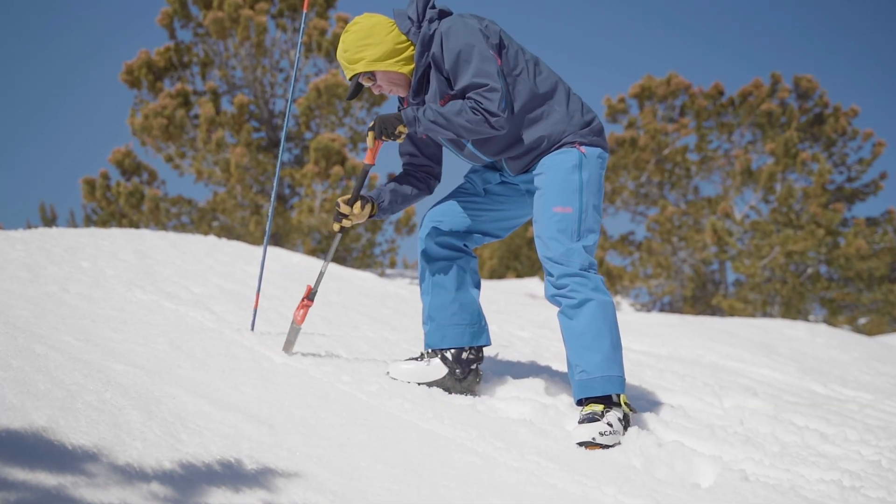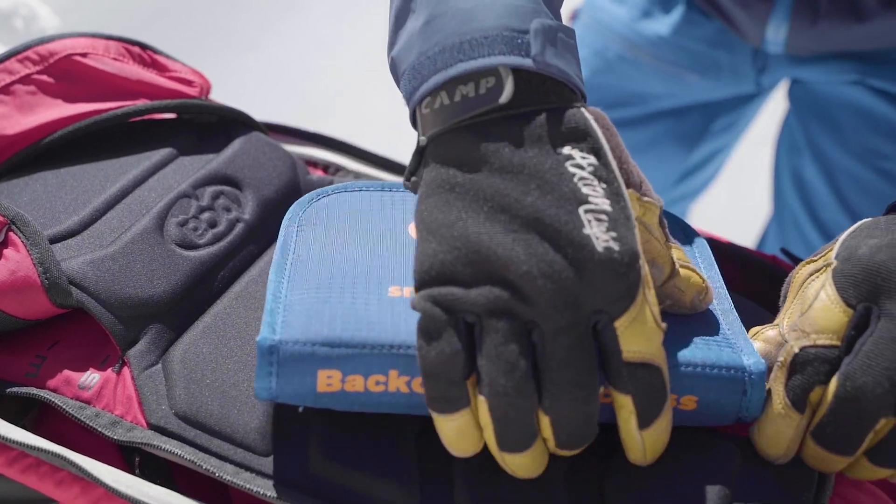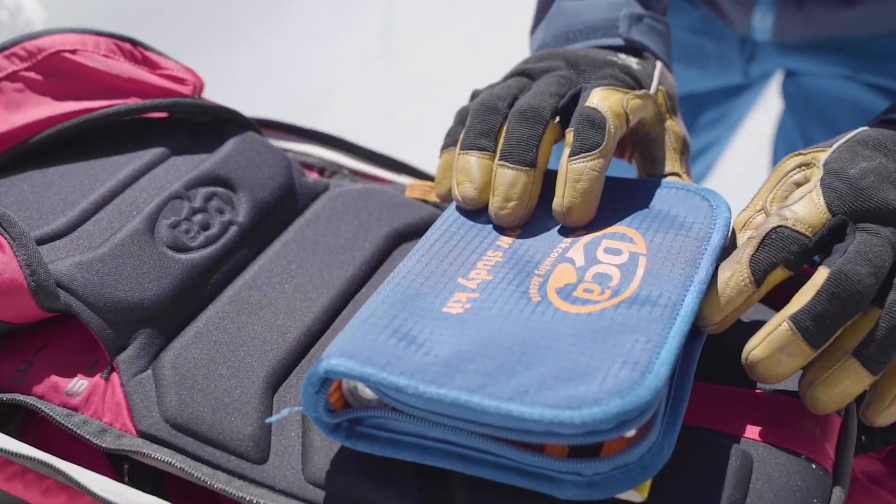Hi, my name is Joey Thompson and I'm a licensed IFMGA mountain guide and BCA ambassador, and I'm here today to talk to you about BCA's snow study kit. We've talked to a lot of experts, made a lot of improvements, and now have a snow study kit that has been optimized for modern snowpack analysis and snowpack tests.